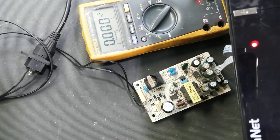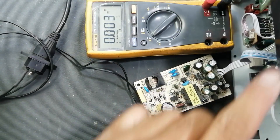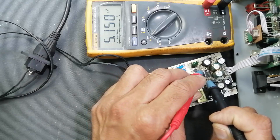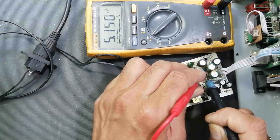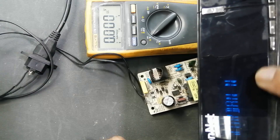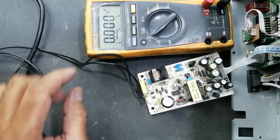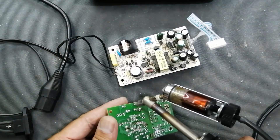Now the receiver is turned on. The voltage is stable and it is powered on. The problem was the fuse was just open — it burnt out, but there was no solid reason for it to burn out. Sometimes it just happens. So I have the replacement fuse with the same value and will install it now.